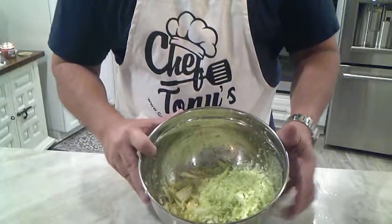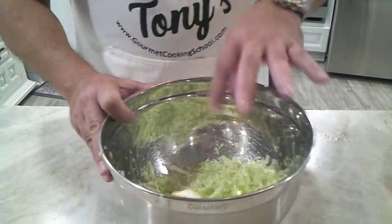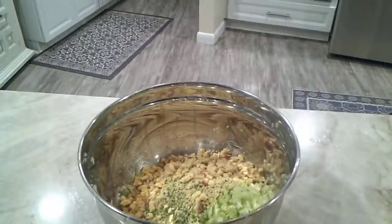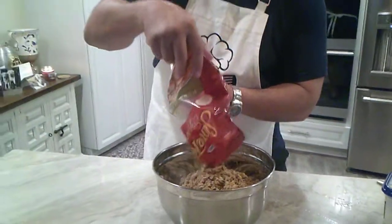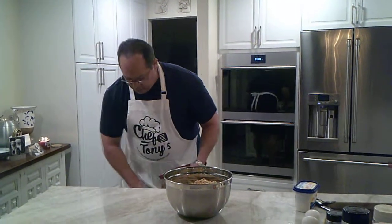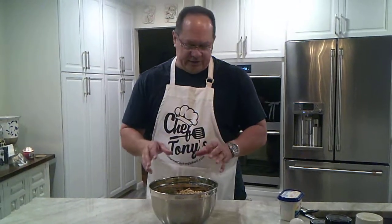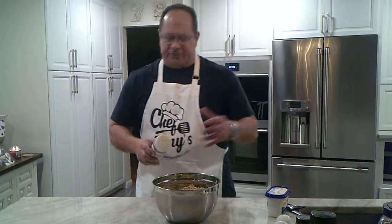Here's what we've done. We have the grated celery and the onions that are going to go inside. Now we're going to take our stuffing mix and put it in the bowl. We're going to take a little bit of our cornbread mix and a little bit of our herb seasoning bag. I like a little bit of both — you might just prefer doing cornbread only, or something else. It doesn't matter, whatever your taste is. So we've got our stuffing mix, our onion, our celery, and then you can put in your seasonings.